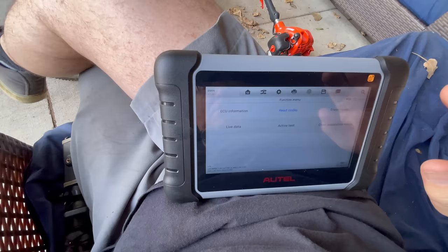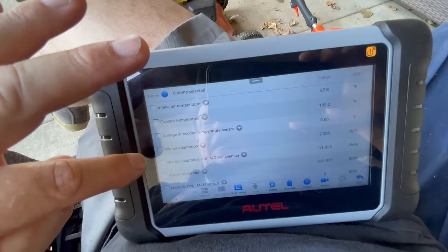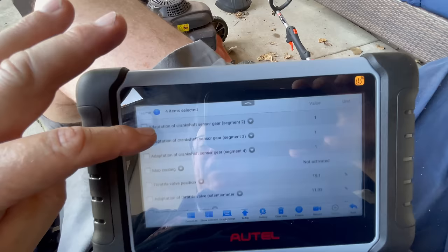Live data is certainly very useful. You can check the engine idle speed, intake air temperature sensor, coolant temperature sensor, coolant temperature sensor voltage, idler adaptation, mass air flow sensor, ignition, and fuel pump — all of this kind of stuff you can monitor.